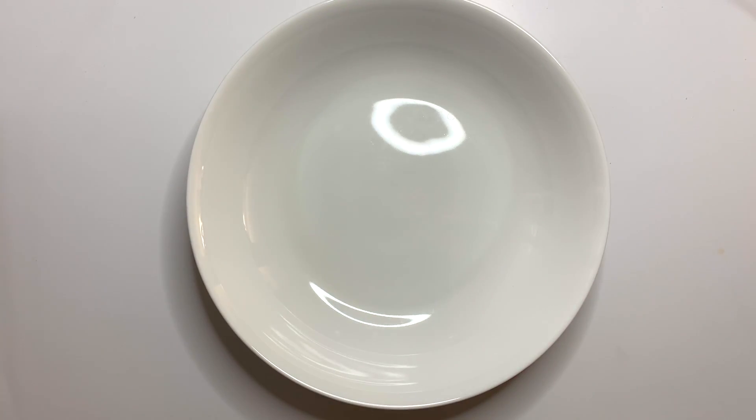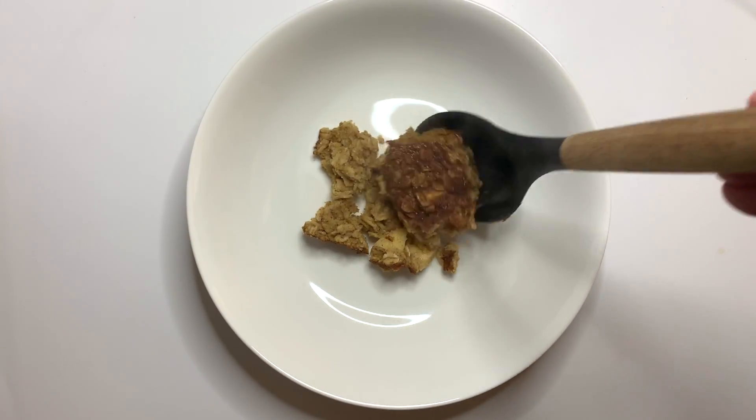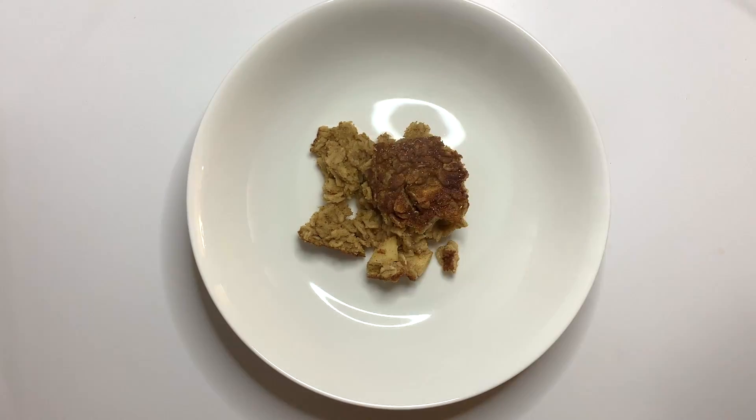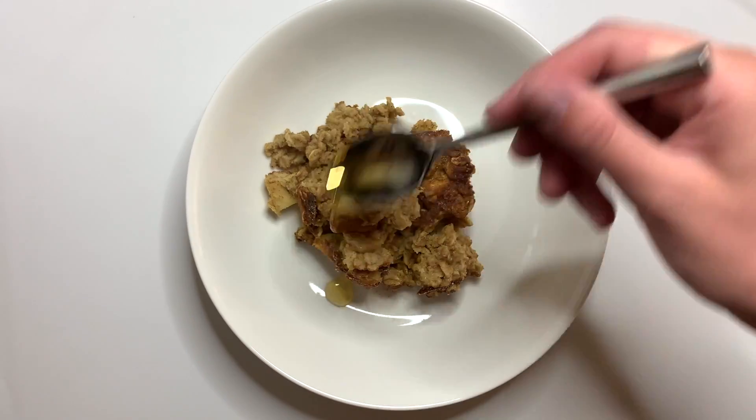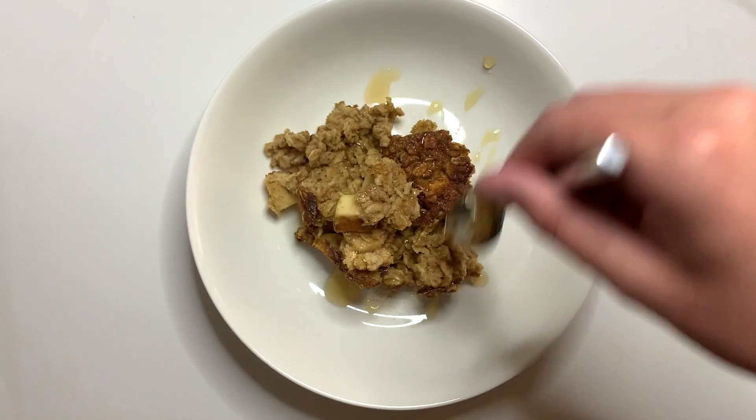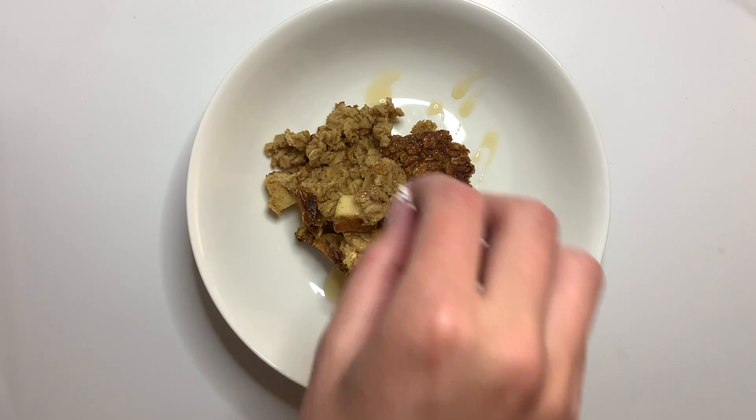Does this not look so delicious? It is going to be perfect for those chilly fall mornings that I'm sure are coming very soon. But even right now, this is absolutely delicious. I'm going to top this with just a little bit of local maple syrup, a little bit of powdered sugar, and it is ready to enjoy.